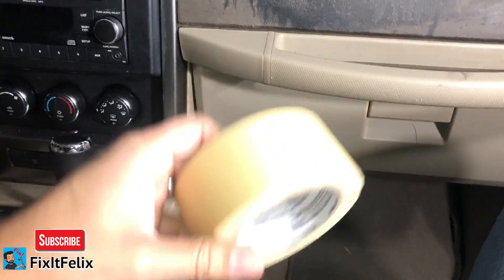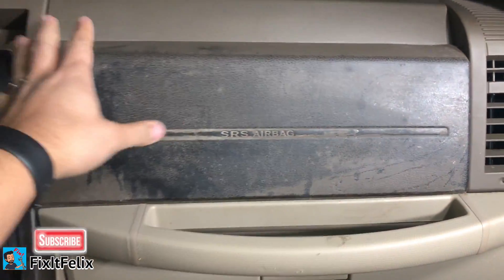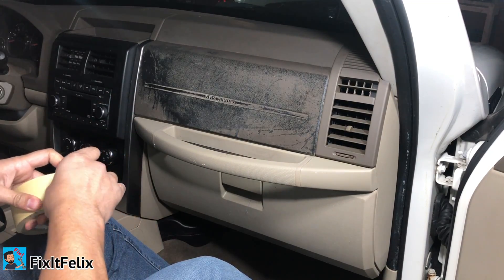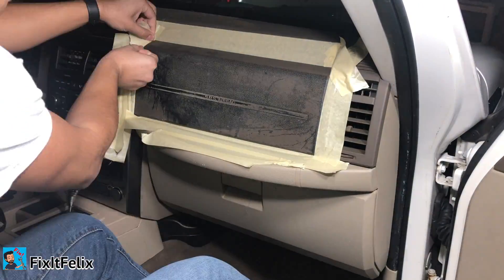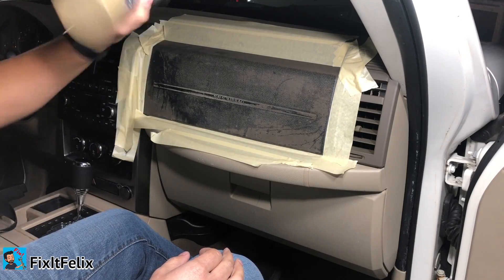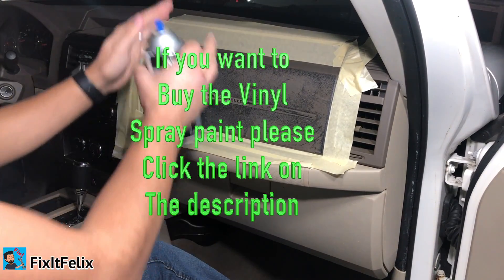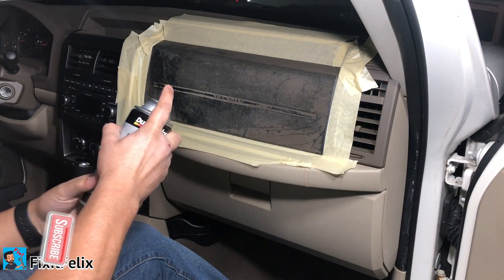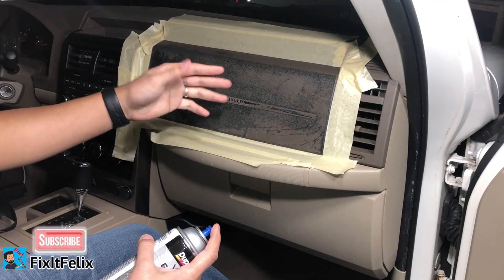First things first, I'm gonna put some tape to cover the radio and all the other parts I don't want the paint to get to. Then we're going to paint this part. Now it's time to use the vinyl spray — just make sure you shake it good and then you can start painting. Common sense: try to aim at the dashboard, not the radio — that's why I put tape. Also make sure you clean the area first; I already used a wet towel to clean it up.